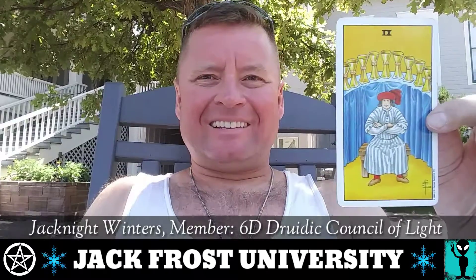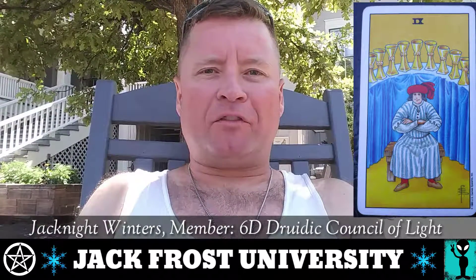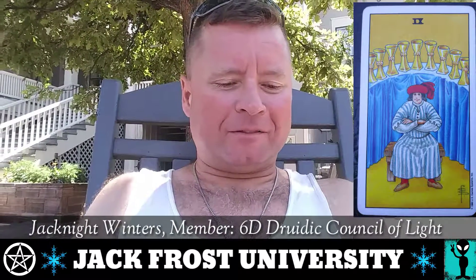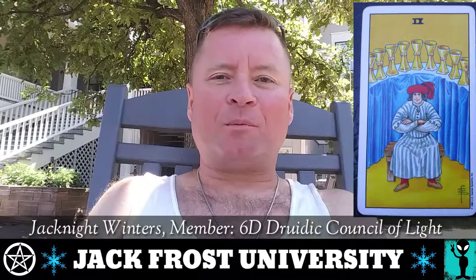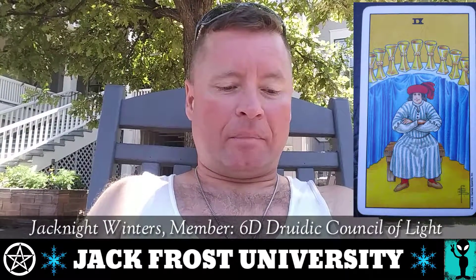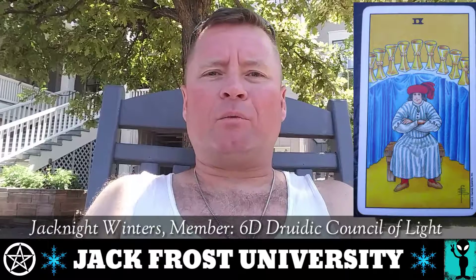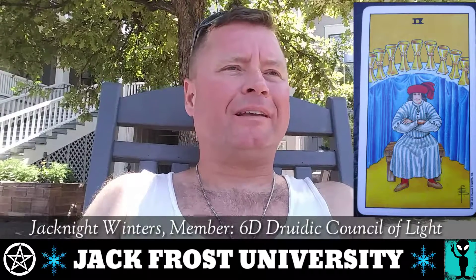Nine of Cups. The first thing I want to say about this one is this card represents wishes fulfilled, dreams satisfied, and goals accomplished. This guy's sitting here with his arms crossed on a little bench. He's very smug, very content. The general feeling of this card, if it's played out in your real life, is all is right with the world — there's peace and order.